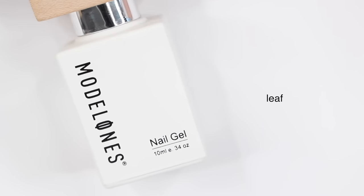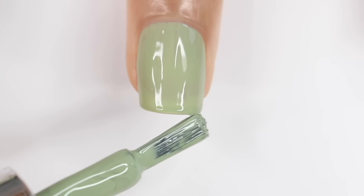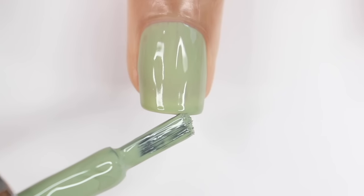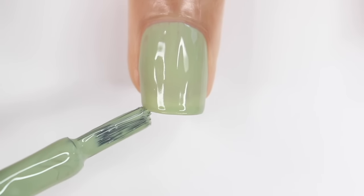Hey guys, it's Gabby. Welcome back to my channel. For today's video, I have three nail looks to show you guys. The first two are using gel nail polish, so you will need a lamp, and then the last one is just with regular nail polish.